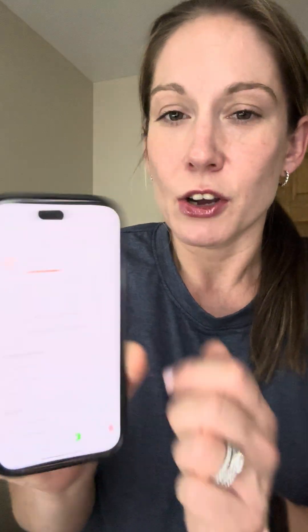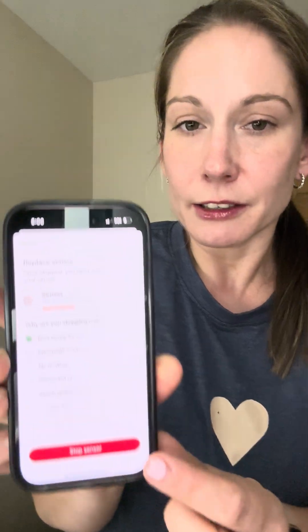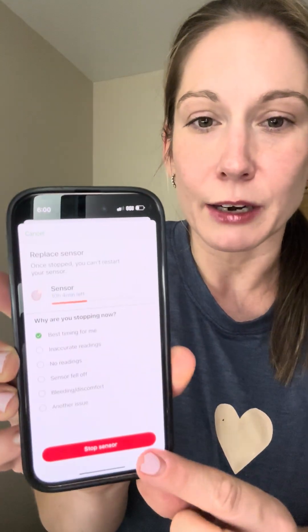You can see my sensor has 10 hours left and I'm going to hit 'Replace Sensor' on the app. There we go — hit the red button at the bottom that says 'Stop Sensor.' Now it's prompting me to remove my sensor, so I'm going to remove that. My sensor has now been removed, and I'm free to toss this into the trash.